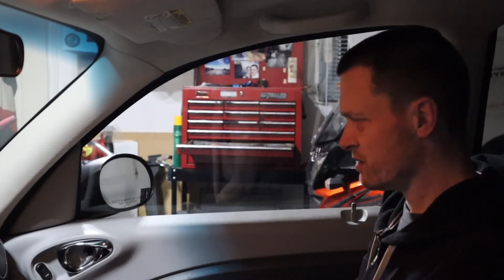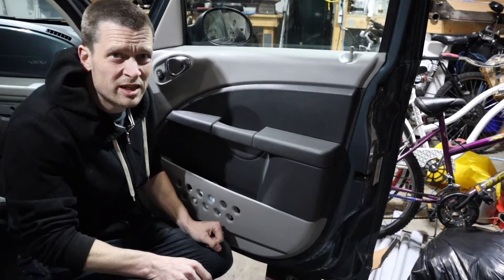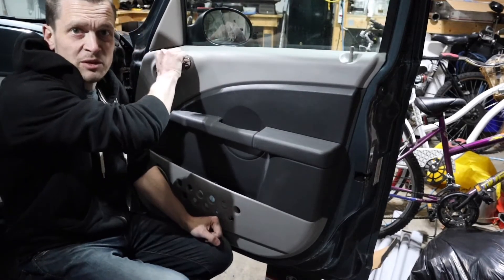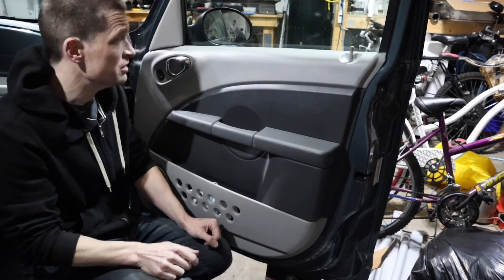Let's fix the door. Hi, I'm ThatJamesGuy and today I'm going to try and fix this door so that I can get out when I'm sitting in the passenger seat. Let's get started.